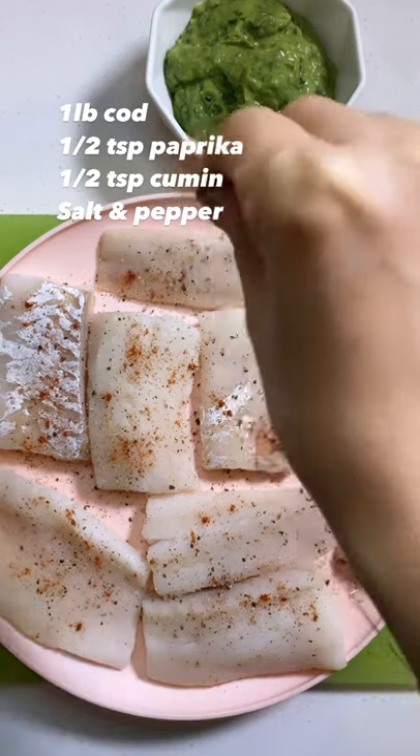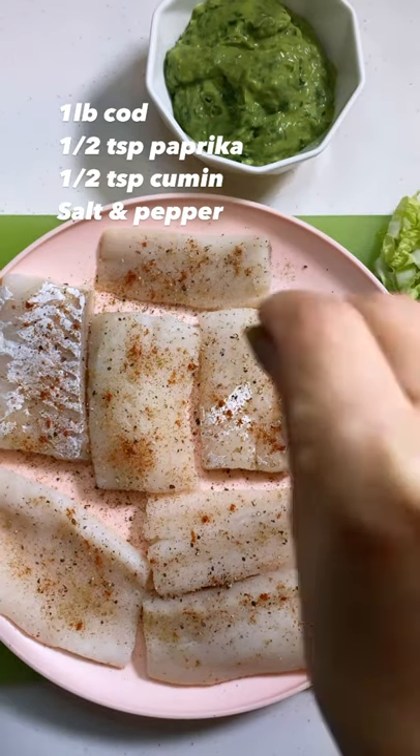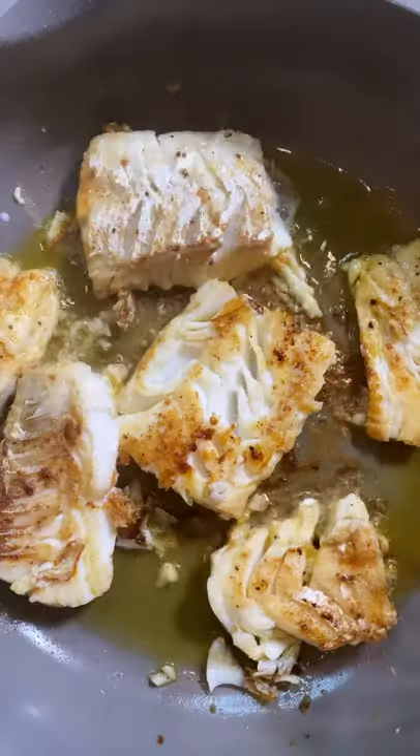Sprinkle fish with salt, pepper, cumin, and paprika on both sides. Cook fish in olive oil until cooked through.